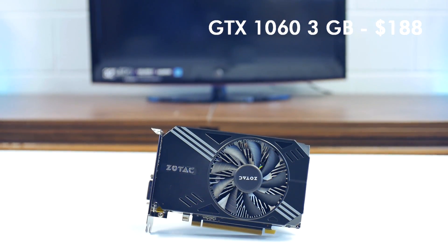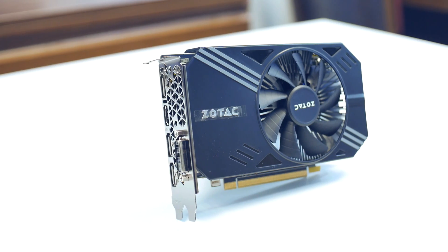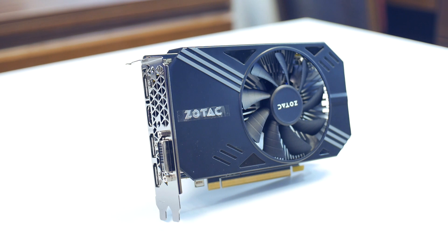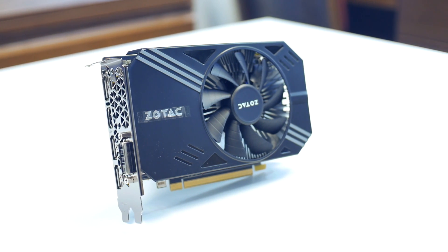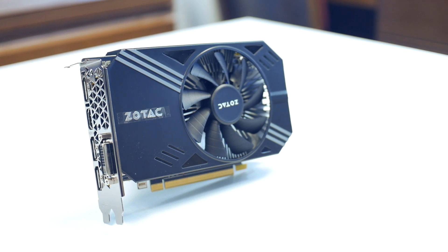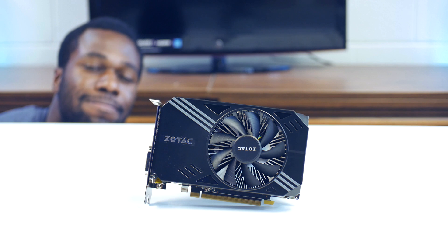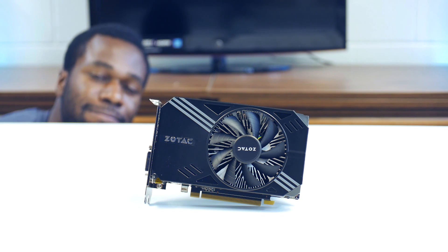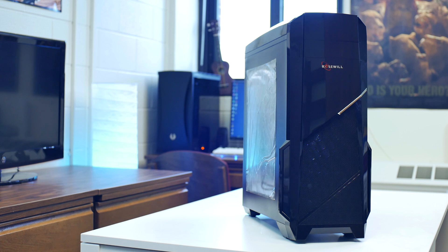I picked up the GTX 1060 3GB video card for only $190. This card, though small, packs a punch and often goes for under $200 nowadays. It's a great choice if you want more power than the 1050 Ti without going too far over budget. Combined with its efficiency, it's a great card that offers solid 1080p gaming performance and should complement the Xeon CPU very well.